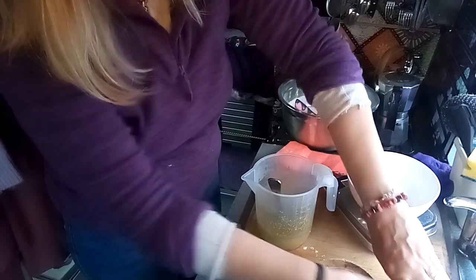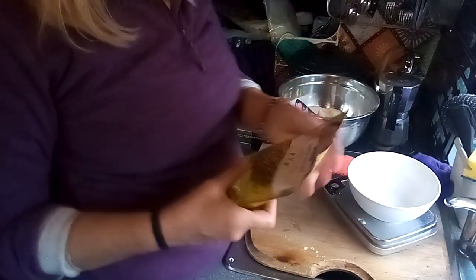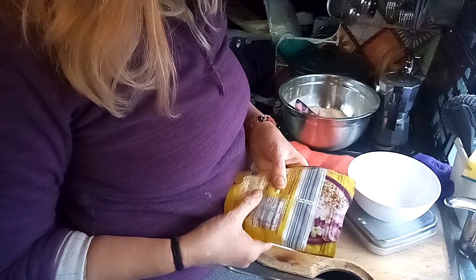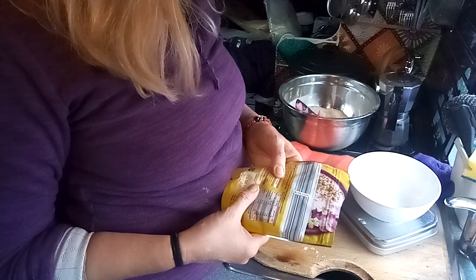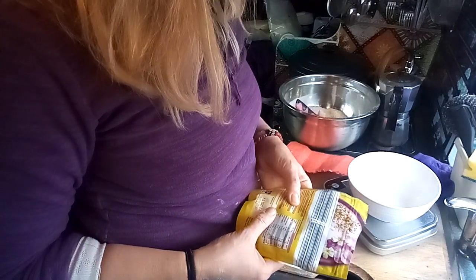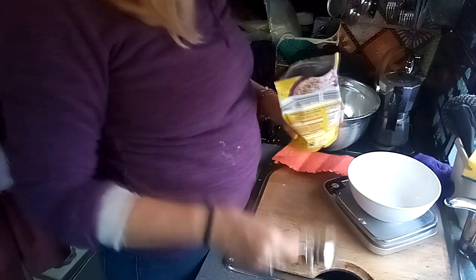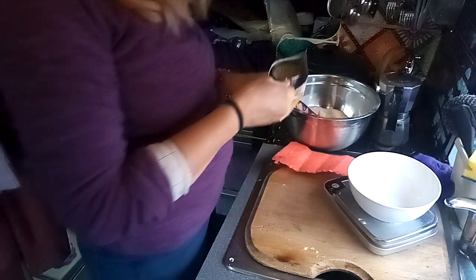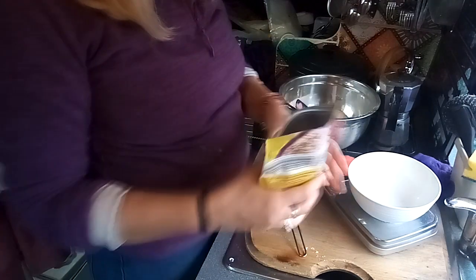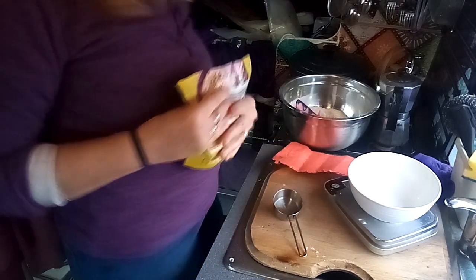I want to add a bit of extra something to my bread. I've got this butter super seed mix — it's got flax, or linseed as it says here, but linseed is flax seed, hemp seed, and chia seed. This absorbs water as well, flax seed, so you need to adjust the liquid. That's a quarter cup of seeds — adds extra nutrition, which is never a bad thing.